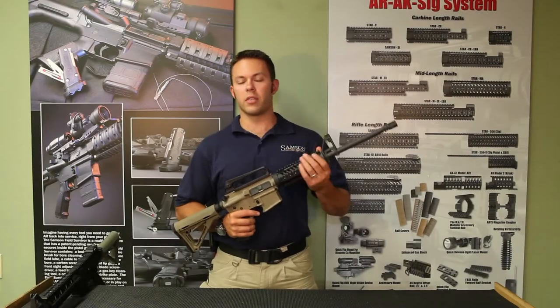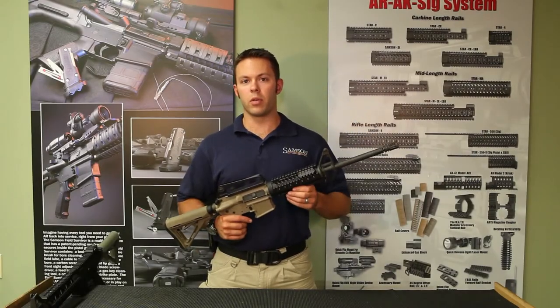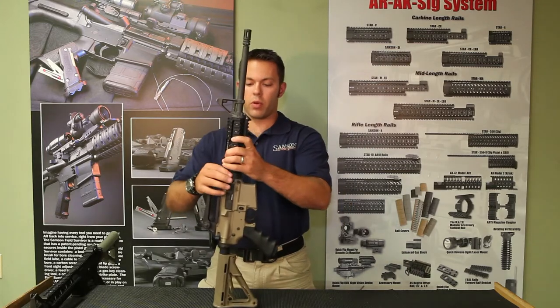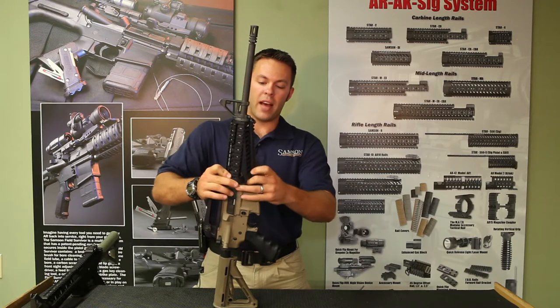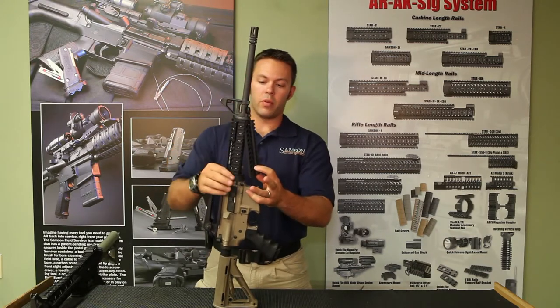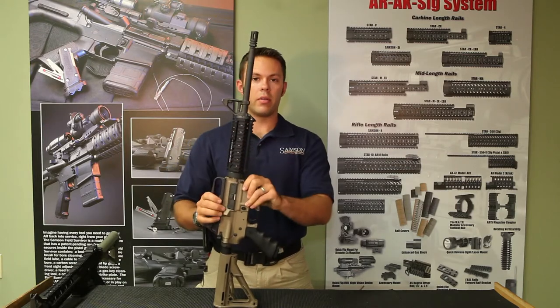There are two variances of rails in the Samson carbine line. One is the drop-in model, the other is the free-floated model. The drop-in model does not require any modification to the weapon at all. You simply remove your factory plastic front handguards and replace it with the Star DI, and it locks right into the delta ring.